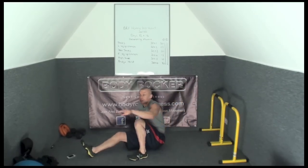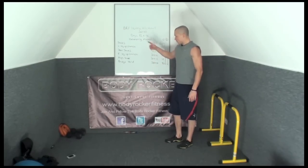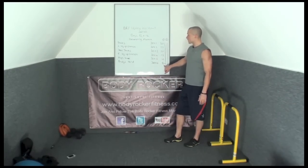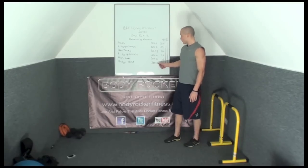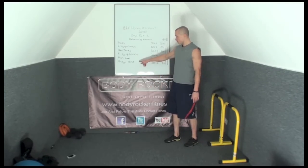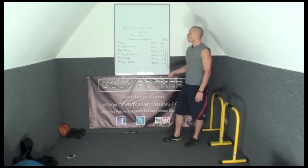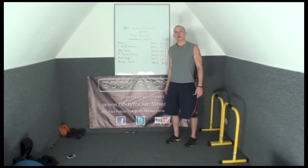That completes all 6 exercises. Once you're done with round one, you have 90 seconds rest. After you rest, start with the bridge hold — 30 seconds bridge, then rest. Bridge hold, high knees — remember, the rest time comes down on each round.